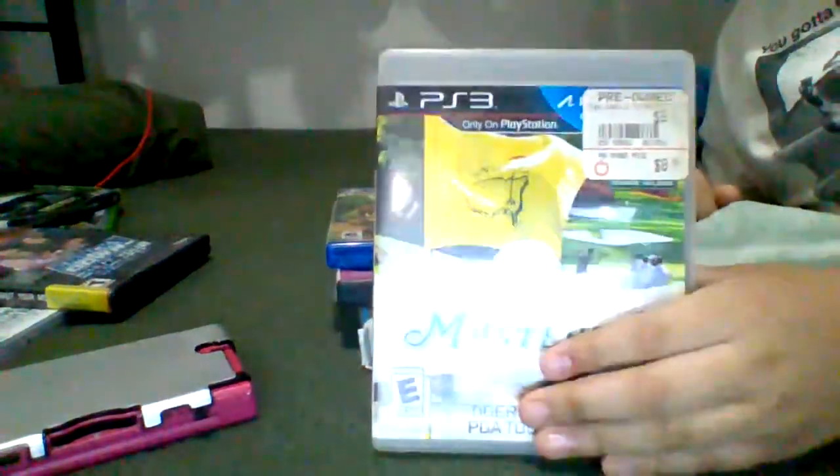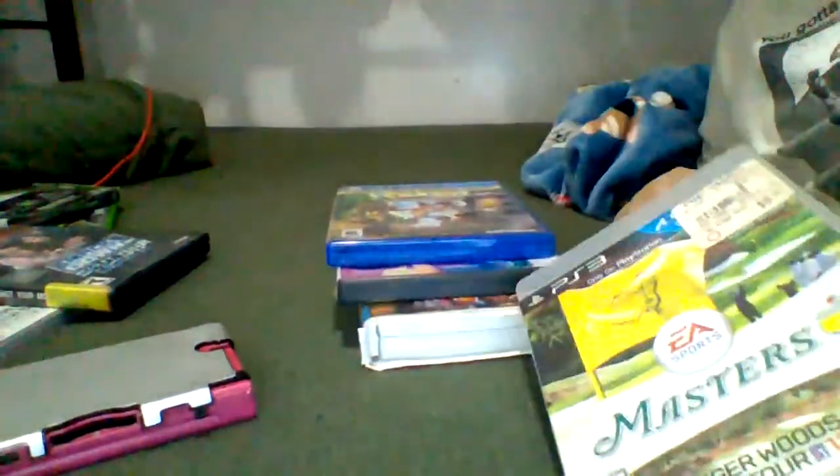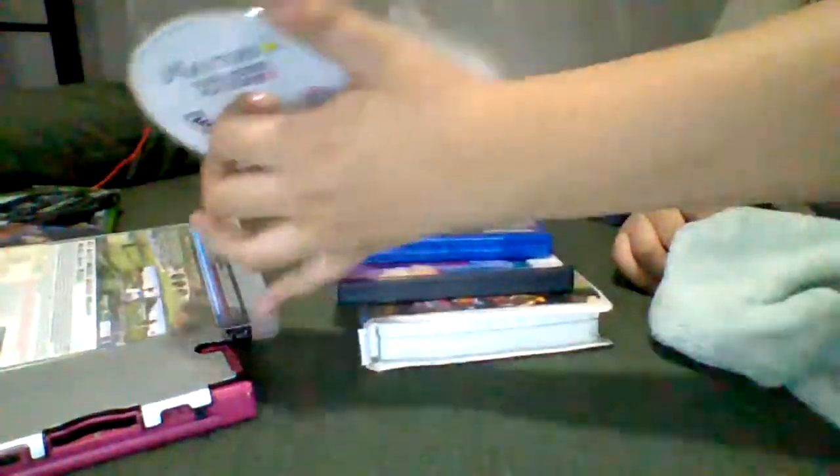Next up, we have Masters — we have PS3. I got the case broken, it's broken. And Paradise doesn't work — this isn't going all in.